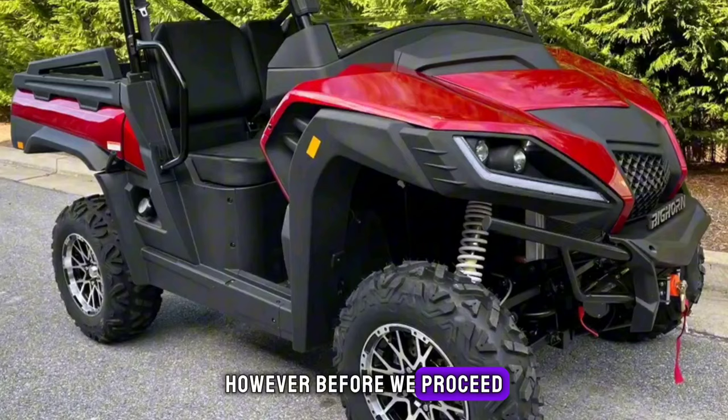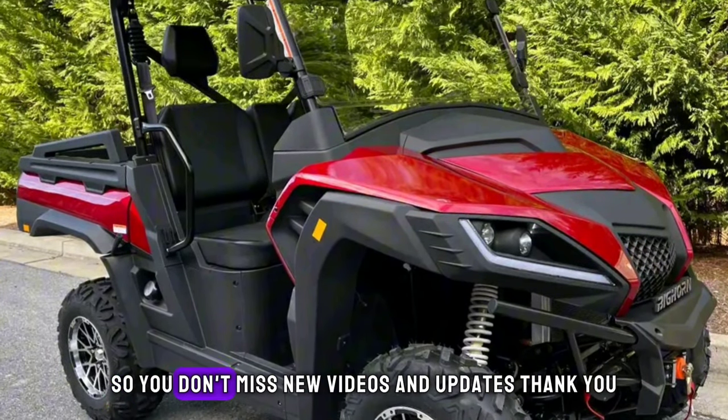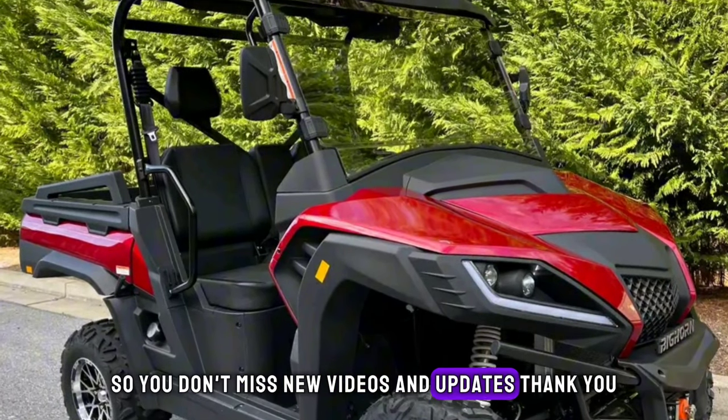Before we proceed, take a moment to subscribe and turn on notifications so you don't miss new videos and updates. Thank you.